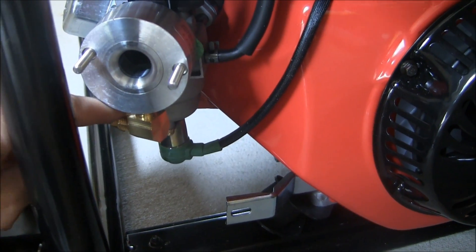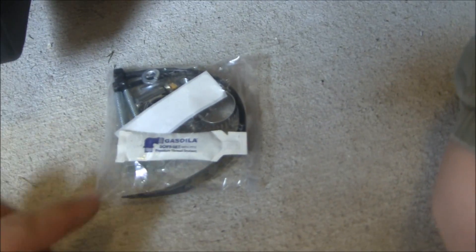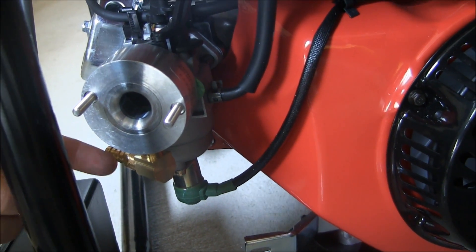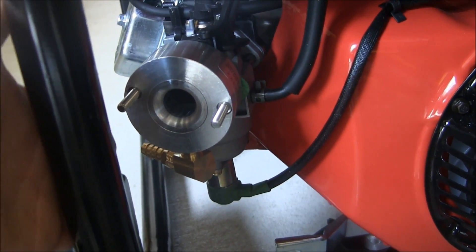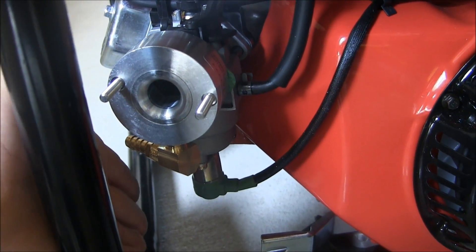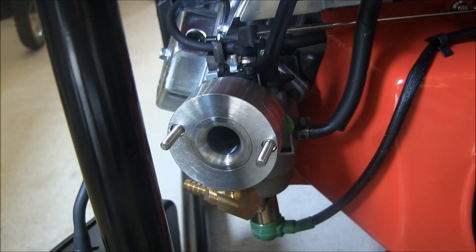We want to make sure, following the instructions, there's sealant in here, so we need to do that and attach it. In another video they also suggest you go ahead and put the tube on because it can be tough. You're going to put the actual converter here where you have the intake for your alternate fuel, and mount it on the frame. So we're going to put the pipe sealant on.